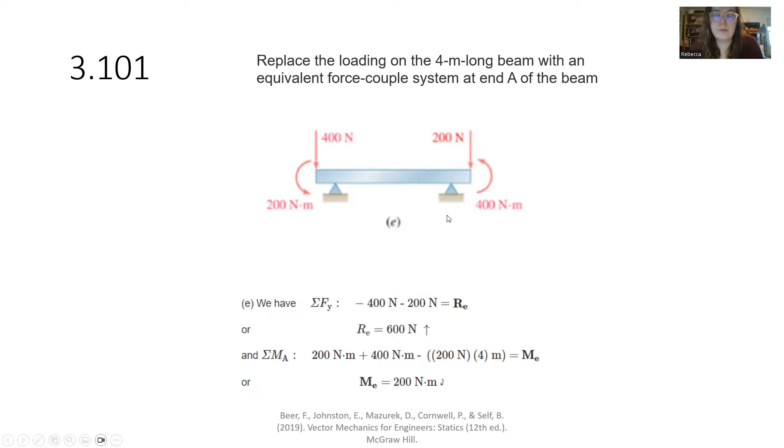For sub-problem E, we have negative 400 and negative 200, bringing us to negative 600. We have a 200 newton-meter and a 400 newton-meter couple moment — we want to add those directly together. The other force we're moving is what we need to account for in the shift to get our equivalent force-moment system. Our 200 and 400 are both counterclockwise, so both positive. However, if we were fixed at A and applied the 200 newtons, it would swing clockwise. So we subtract 200 times 4, and we end up with negative 200 newton-meters, or 200 newton-meters clockwise.